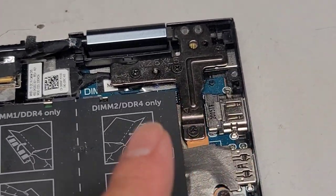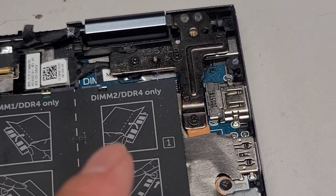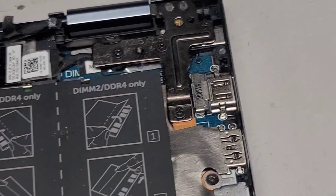One thing I forgot to mention: the screws for the hinge are JIS-1 screws, so make sure you don't use the JIS-0 one or you might strip out the screws.